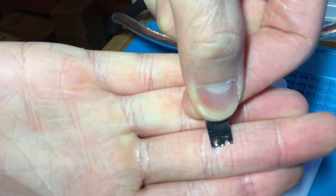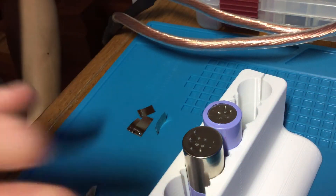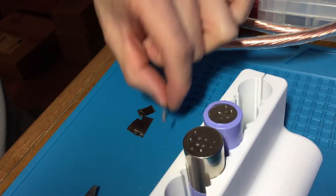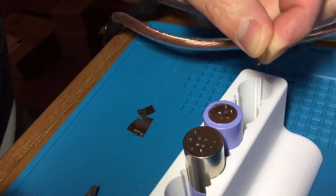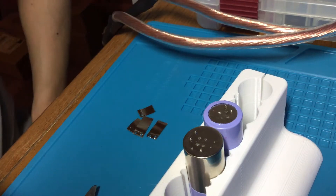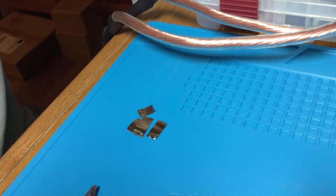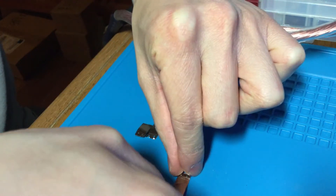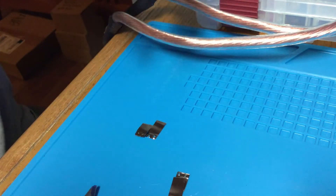And it tore all the way through. I've mainly been using level 5 or 6 when doing the spot welds. This is the 0.15 millimeter tab that they give you in the original package. Next up, let's do some nickel-on-nickel welding, just to show you guys how the machine will blow holes through everything.